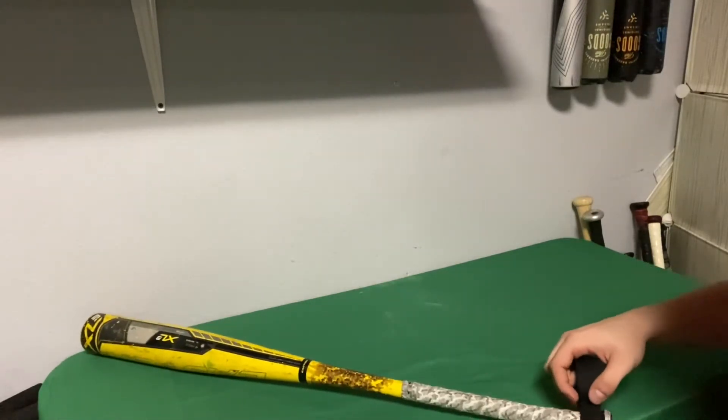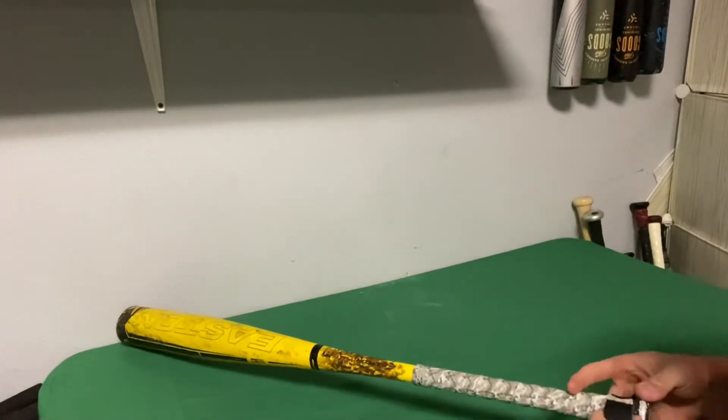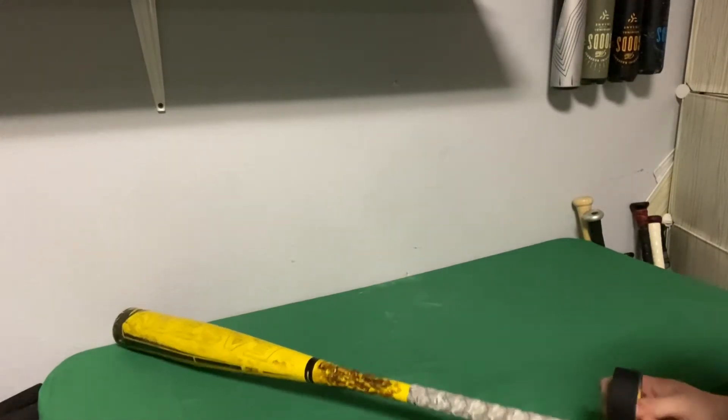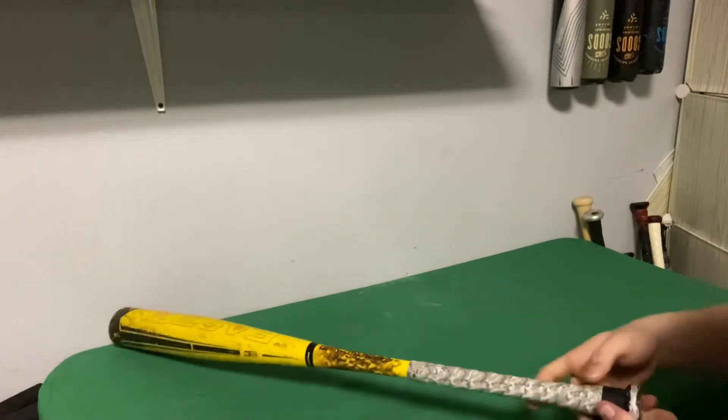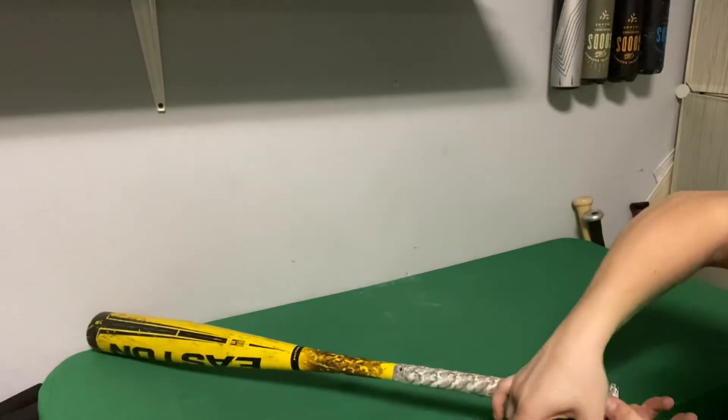What you're going to do is start on the bottom of the knob, and then you're going to want to go all the way around. You want to make it thicker on this part, so just wrap around so it's thicker on the far end.